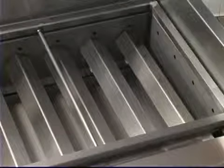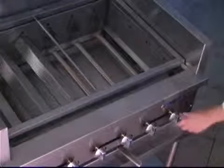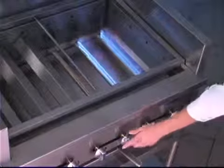The second burner option features stainless steel radiance with stainless steel burners. The stainless steel radiance reflects the heat back up onto the product, making it perfect for red meat.